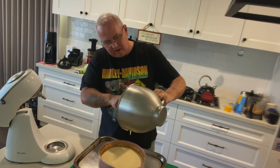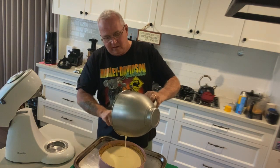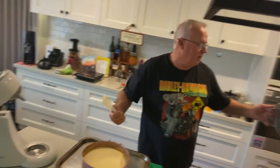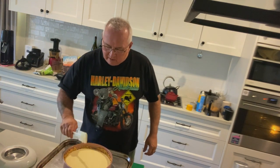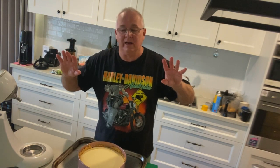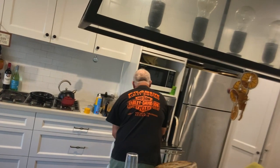I didn't do my biscuit base right up to the edges — there's no hard and fast rule. You can decorate this up really nicely when it comes out: sprinkle cinnamon or nutmeg, put chocolate bits on top, or add fresh raspberries or blueberries that bake and flavor through the cheesecake. I'm putting it in the oven now at 170 degrees — oven's already preheated — and I'll come back.